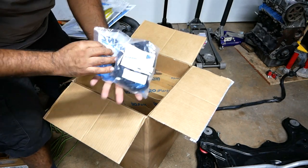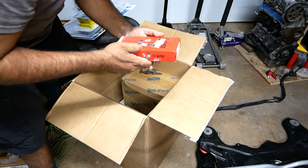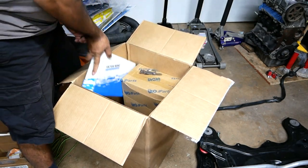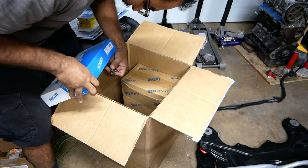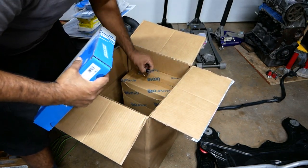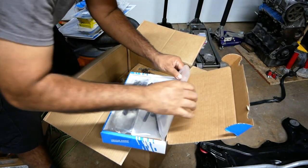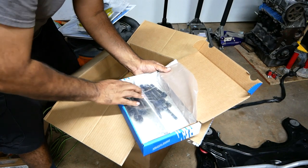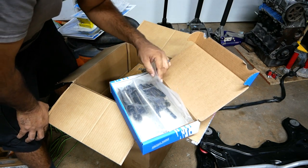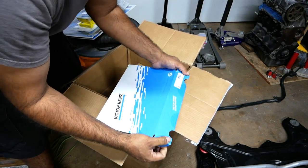A lot more gaskets here. This is a valve cover gasket. And these are rod bearings — very, very good. We didn't go cheap; we got all OEM-plus, OEM-spec stuff. Got a whole box of head bolts right here. Since we're not doing high performance, factory head bolts are pretty much what we're going to be using. No need for ARP hardware for this setup. Very good job, Luis.